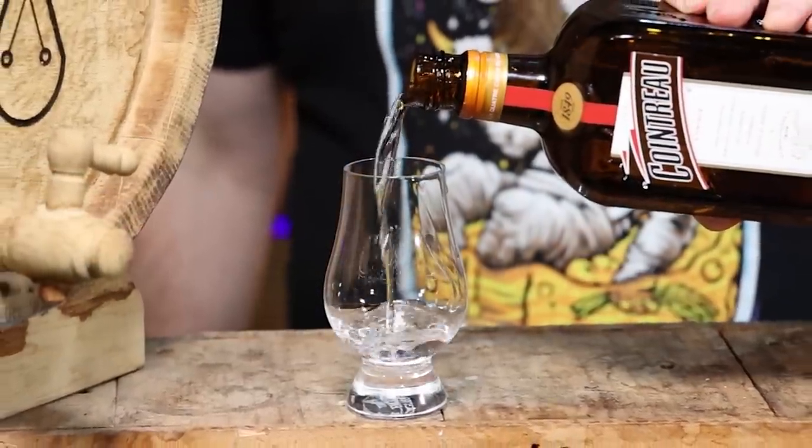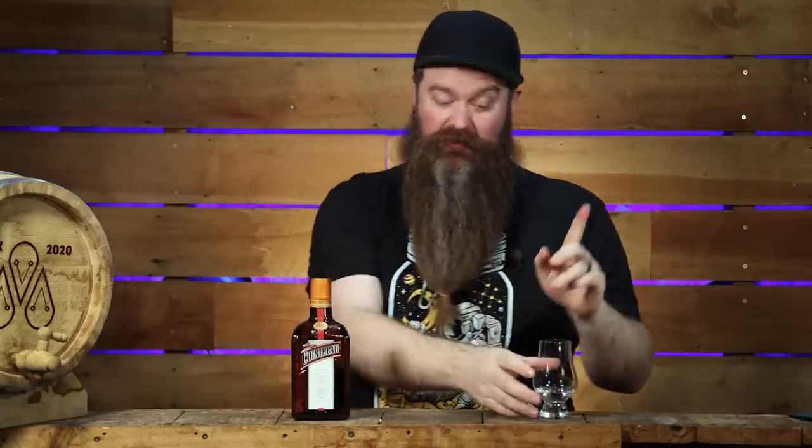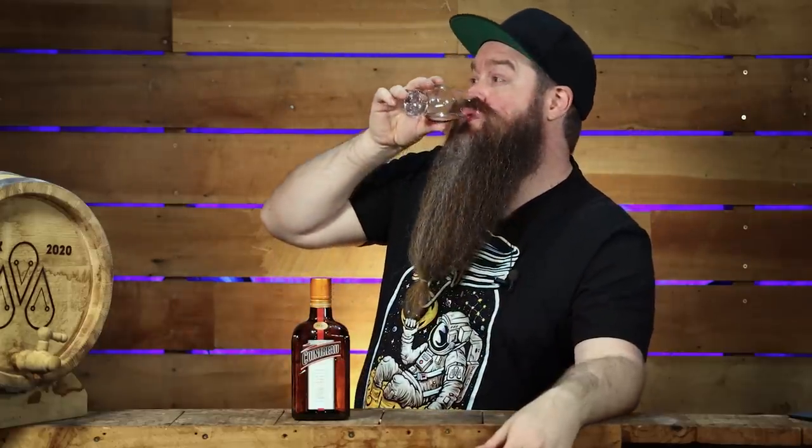And what better than Cointreau to act as the benchmark? It's orangey, sweet. It's Cointreau. How hard can this be? Let's get stuck in.